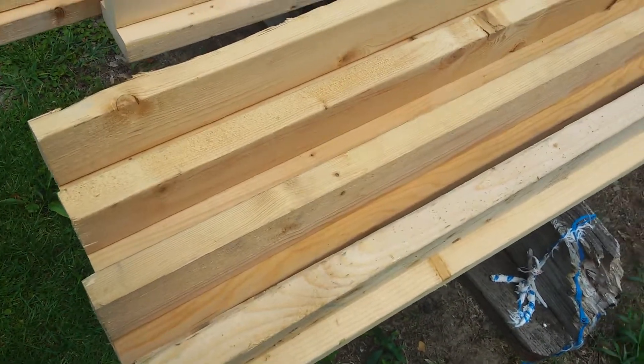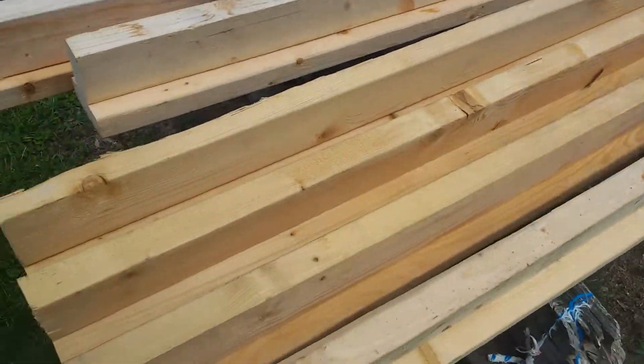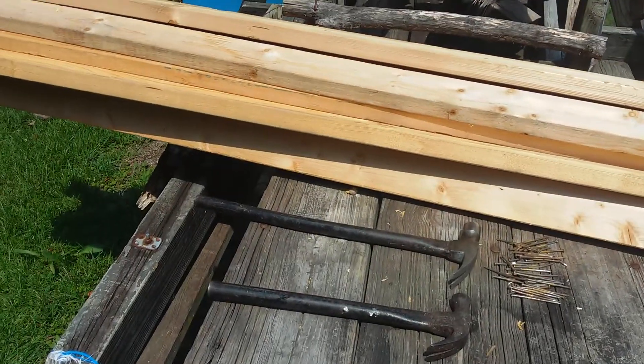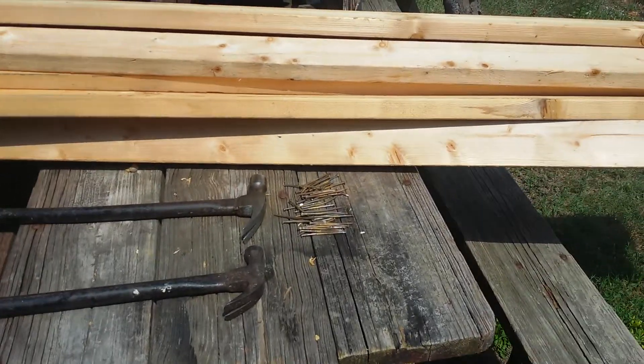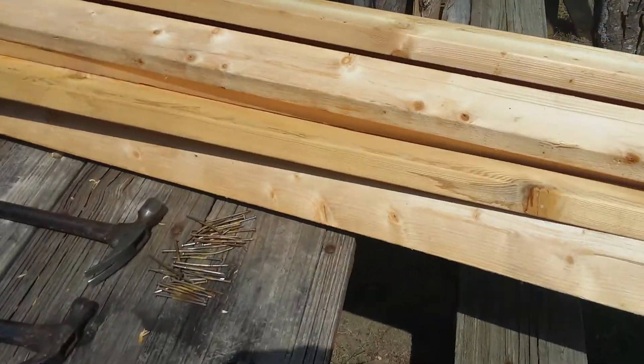Hey there YouTube, it's Zoob here. I secured a whole bunch of good boards. I took those boards that I got and I took them apart with my two hammers there, and I got a pile of nails. And I have a pretty good stack of boards now.